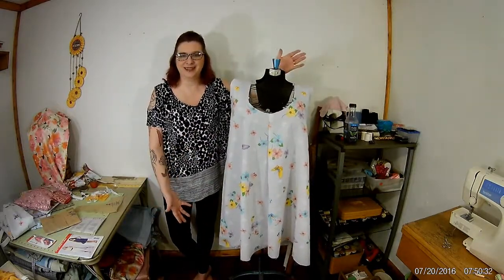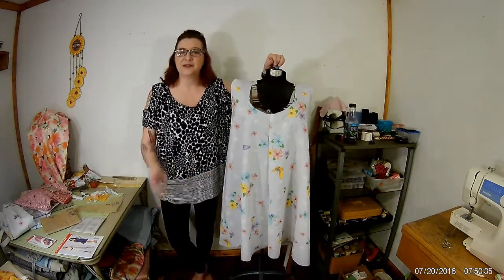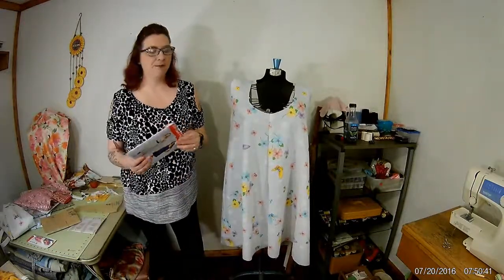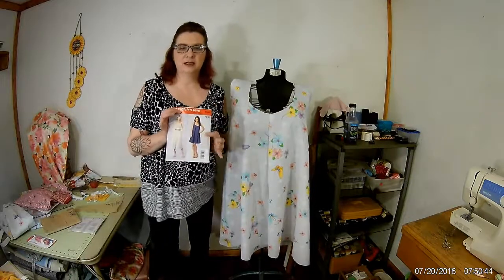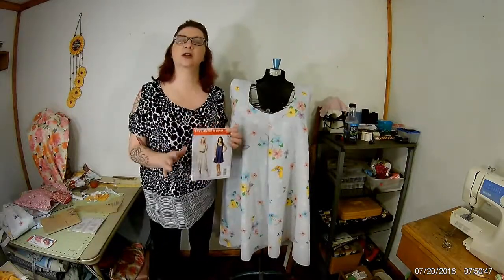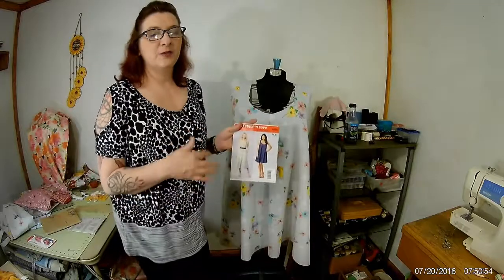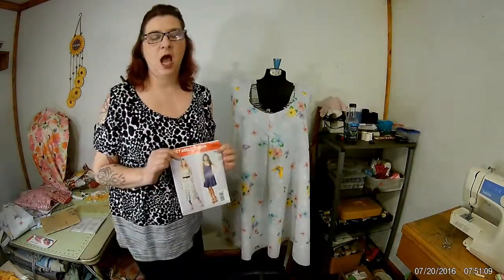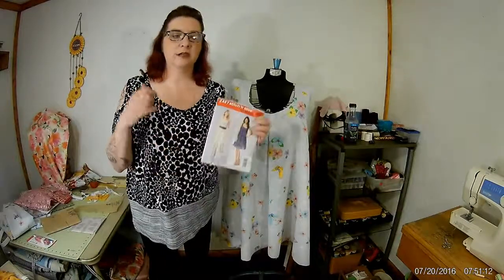Here's the sheet — we're making it. First things first: we needed a pattern. I went out and got this one. Now this will not look like what's on the envelope — I like to do my own twist. I like to do my own thing with all my patterns and clothing. This is a McCall's. There's also Simplicity, Butterick, and others — they're hanging around on the shelf.